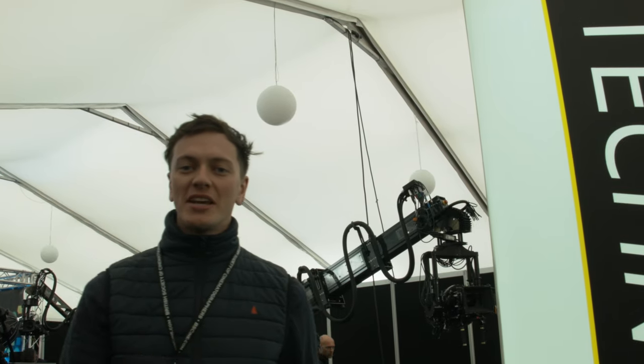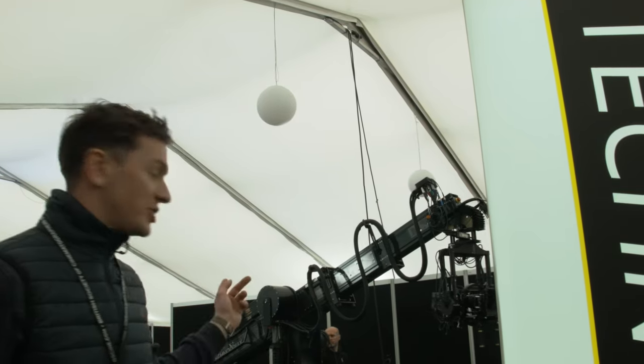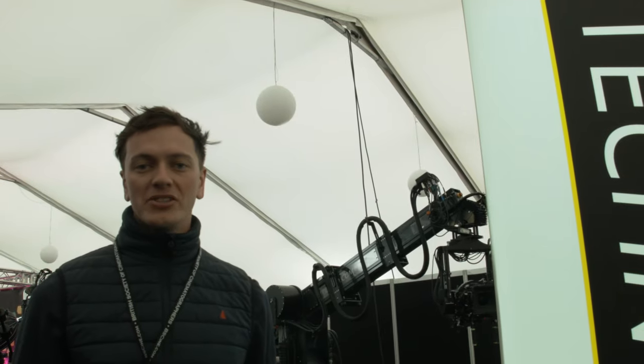Hi guys, how's it going? I'm Big T of Sandstorm Films. I'm here showcasing the Technodolly today for BSC.